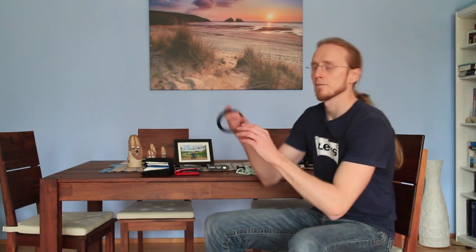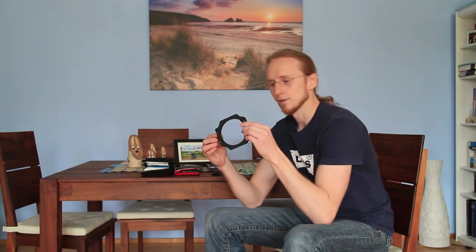Since I often get the question how I use a polarizer together with my Lee filters, I thought it's a good idea to do a little video. If you're using Lee filters you usually have this screw-on adapter for the lens and the Lee filter holder where the filters fit in, and if you have this screwed in front of the lens you normally will not screw a polarizer there.